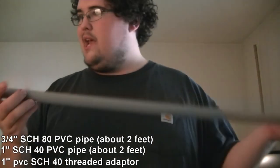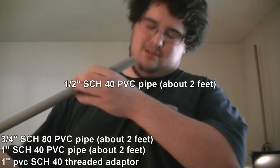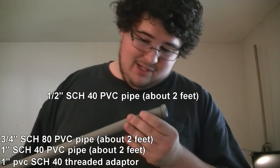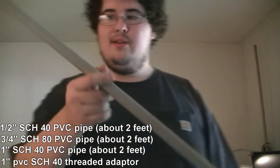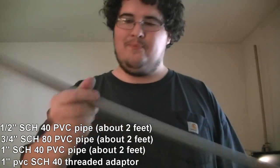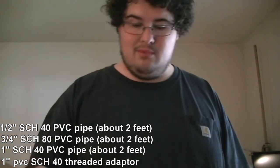And you need this — it's half an inch schedule 40 conduit piping. There are no labels on it, not sure why, but whatever.